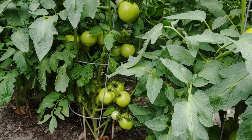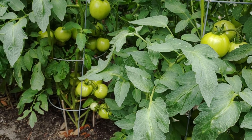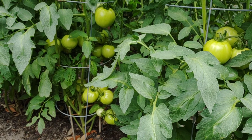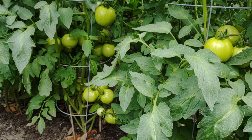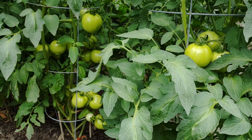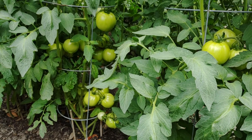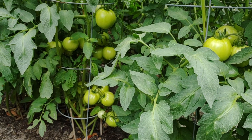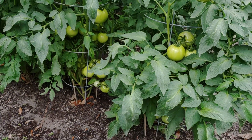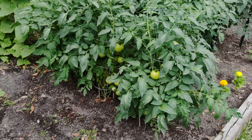Hello, welcome to Southern Tier Gardening. My name's Eric and today I wanted to do a quick video to talk about a disease that affects my tomatoes. It's a major problem in my area and it's called blossom end rot. I don't know if people all over the country deal with this, but it's definitely a major problem for me.